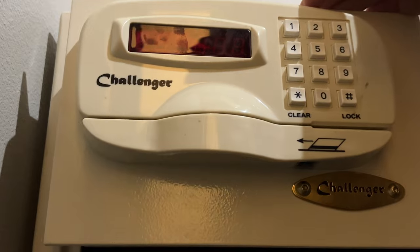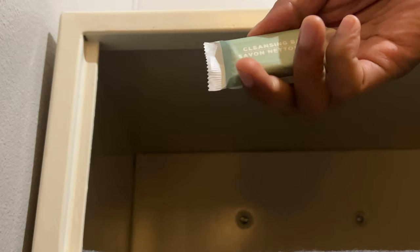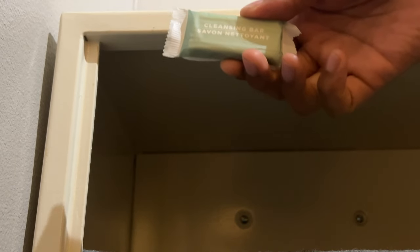So what I'm going to do first is I'm going to go ahead and put my valuables inside of this safe. And my valuables today is a bar of soap because I need a bath desperately bad, and I don't want anybody taking my soap. So I'm going to go ahead and place the soap inside of the safe. All right, my valuables are in there.